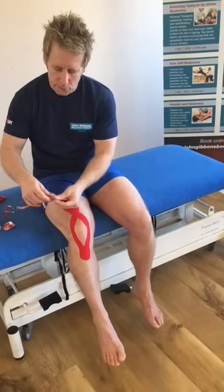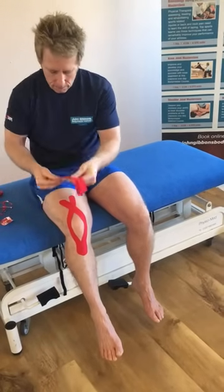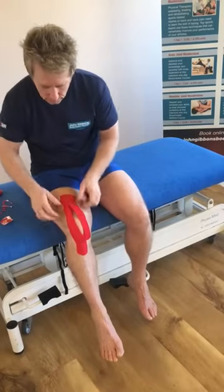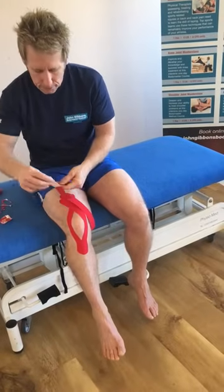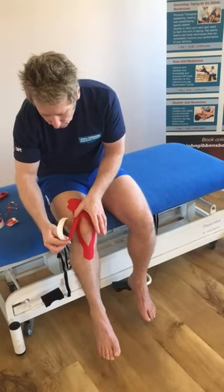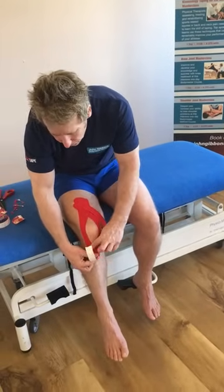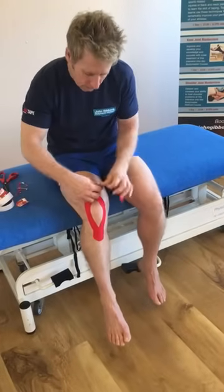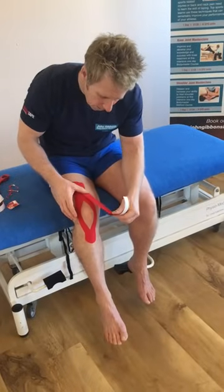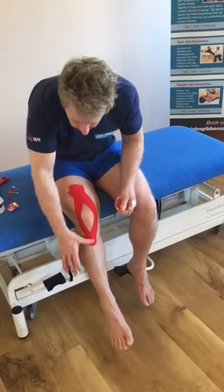Now the second one — split each of the fingers and apply that roughly where the first tape finished. What I suggest for this one is no stretch at 90 degrees. Just mould it and overlap it a little bit, and the same on this side. So you pull it and it causes a lift — overlap it just a few millimetres.